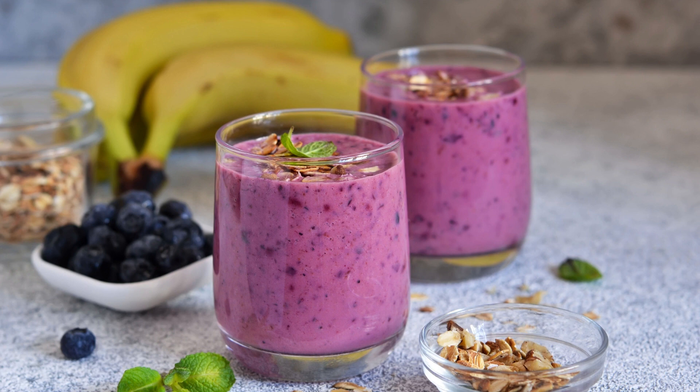The Blueberry Banana Milkshake is a delightful blend of creamy goodness and fruity sweetness. With a combination of ripe bananas and juicy blueberries, this milkshake offers a refreshing burst of flavors and a healthy dose of antioxidants. It's a perfect choice for a quick breakfast, a post-workout snack, or a guilt-free dessert option.